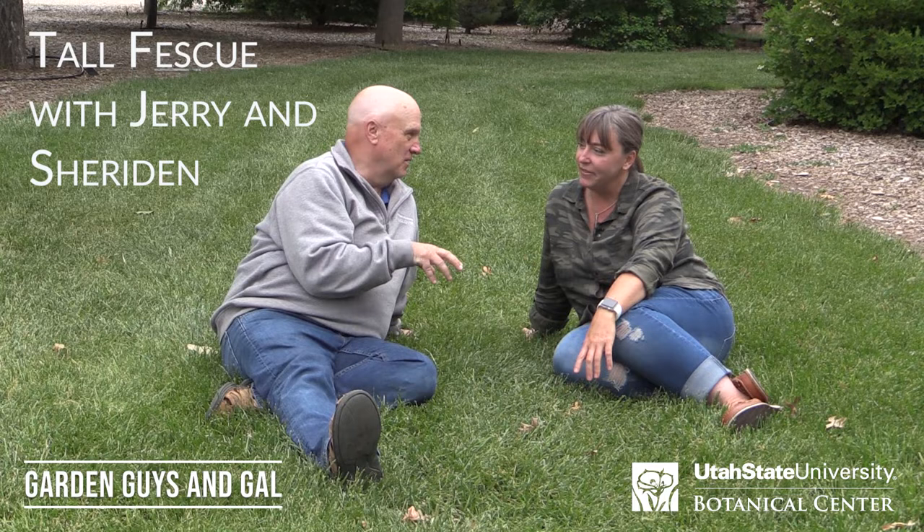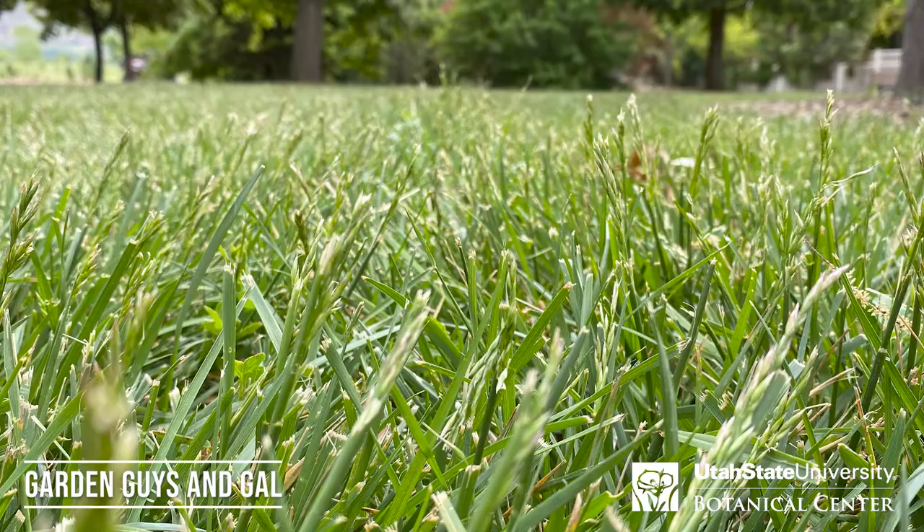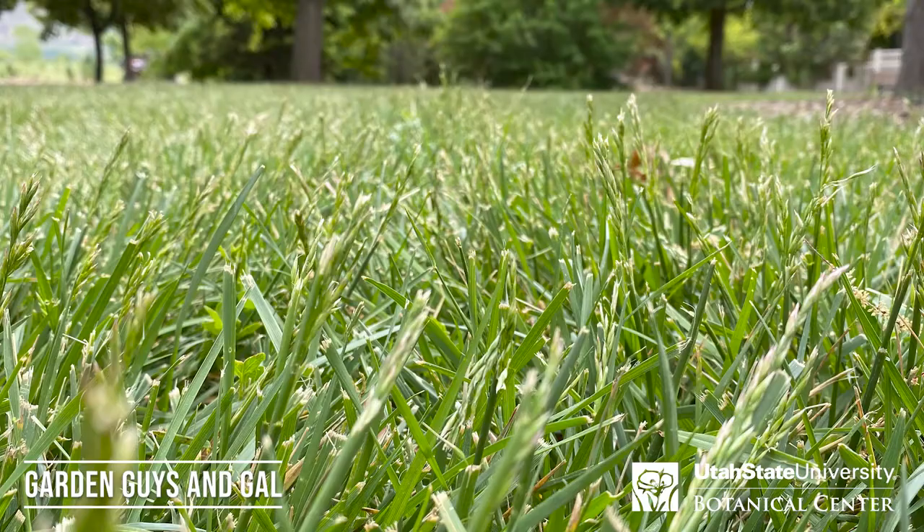We're sitting on a tall fescue lawn. We've done a video on sheep fescue using it as a substitute instead of bluegrass, and it wasn't bad — it was pretty good. This is another option: turf-style tall fescue. It's a little softer than sheep fescue, though not as soft as Kentucky bluegrass, but it does make a nice lawn.